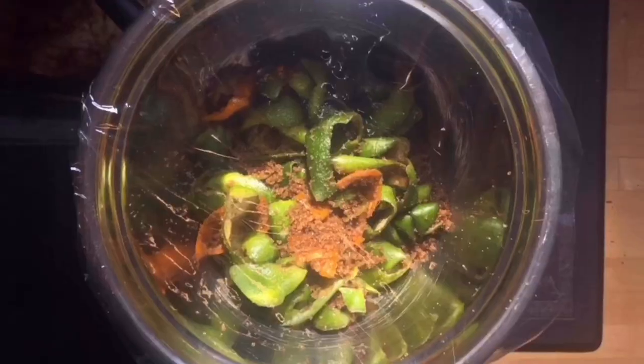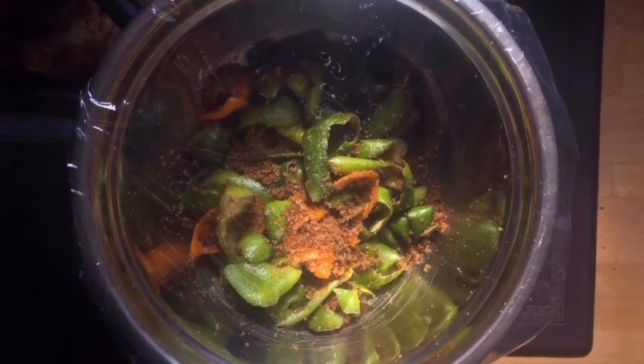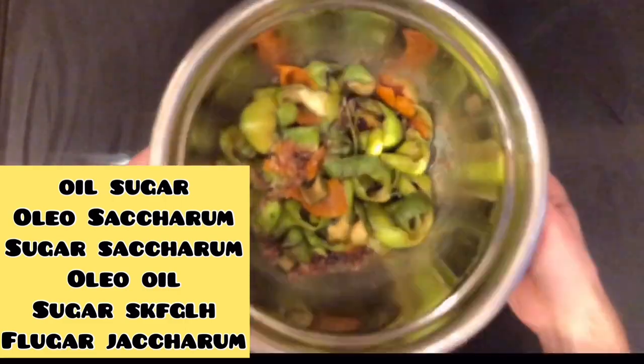Really mash them up very well, try to get all that sugar incorporated, and cover it with plastic wrap. This is going to sit on my counter for 24 hours. The sugar will pull the oils out, the oils will dissolve the sugar, and it will become this kind of liquid gold stuff that you're starting to see come out right there — that is the oleosaccharum.